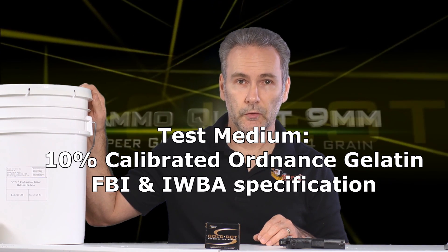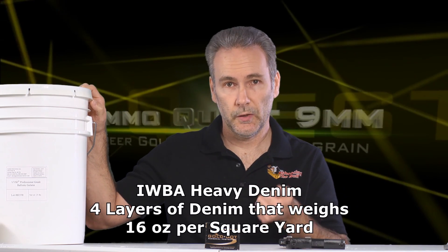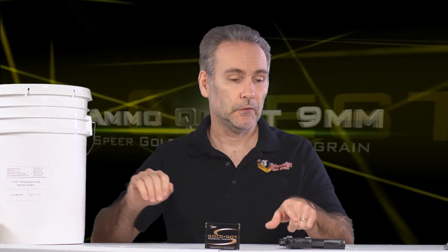We've got genuine professional ballistic gelatin here — this is the organic stuff, going to be mixed at a 10% ratio, prepared to FBI specifications, stored at FBI specifications, calibrated to FBI specifications, and shot at proper FBI specifications. So we're going to get the proper results for these Gold Dots and find out what they're really capable of from the three-inch short barrel of the Sig 938.